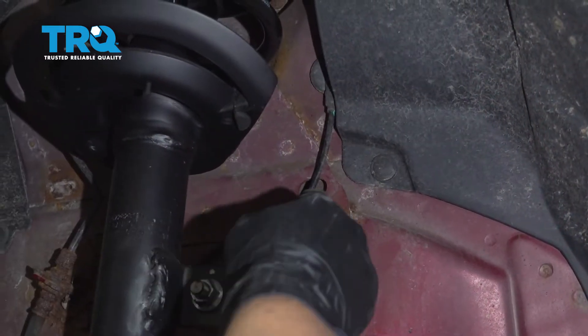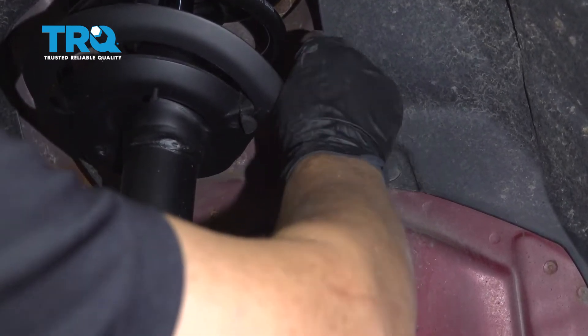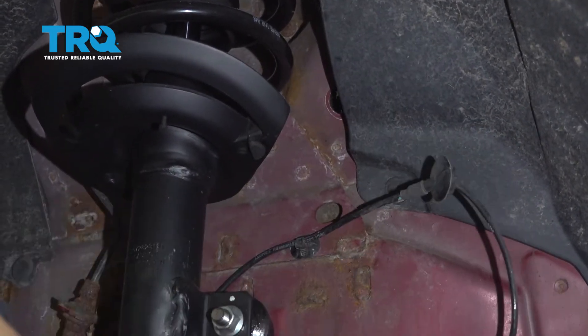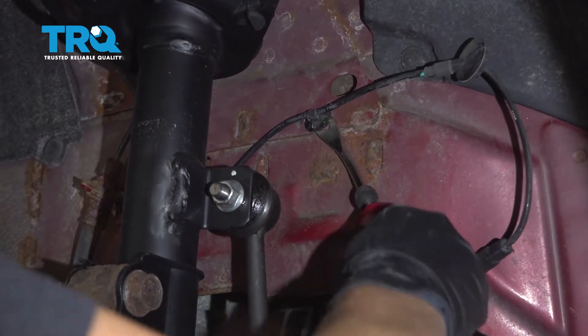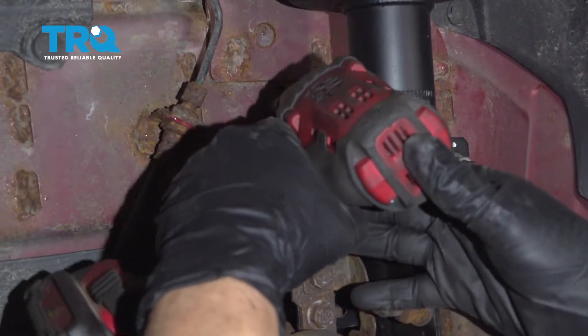Through the driver's side fender well, you can see the ABS line that we just disconnected from the top — just pull on it. Get a body tool and disconnect these clips. Then you have your first bracket, 13-millimeter socket — remove the bolt.